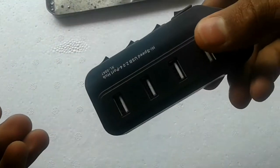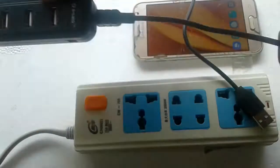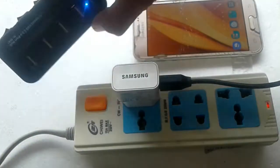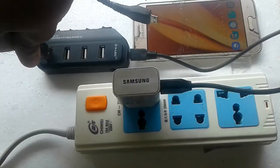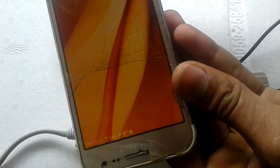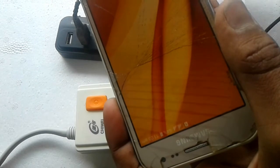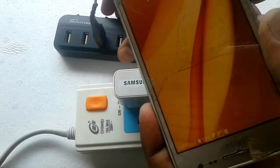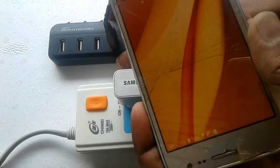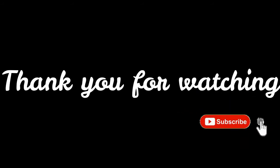After completing all the work, let's go for testing. All the ports are working guys! Thank you for watching, keep supporting!